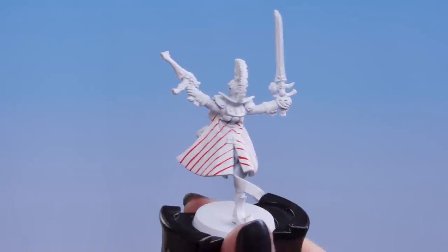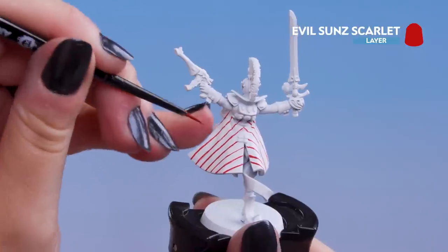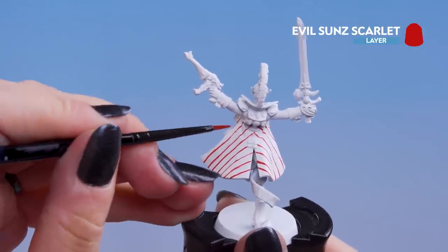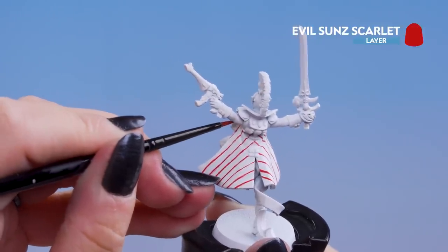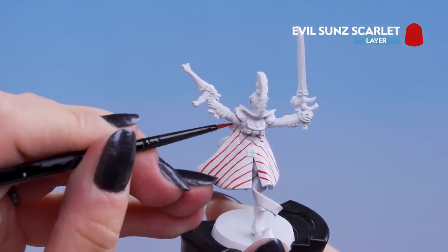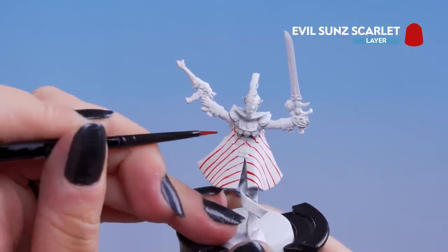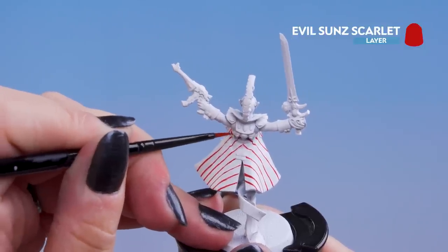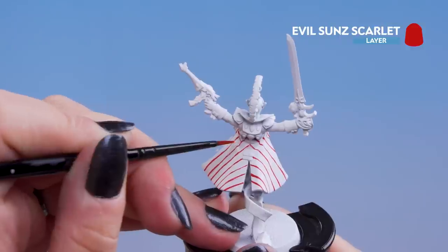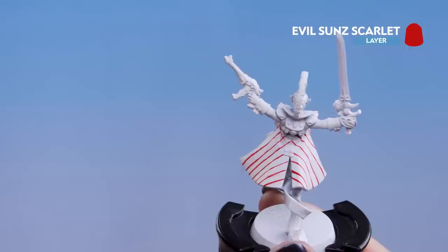After those first lines are down, now we're going to go with the opposite direction. We can always start at the top of the cloak because it is ruffled and is the easiest place to start. Just slowly bring down that line, slowly twisting it as you go. Don't worry if you make a little bit of a mess — we're going to tidy that up in the next stage. Make sure your paint is nice and thin and you have enough of it on your brush, but not too much because it will pull heavily and we want a nice straight line.